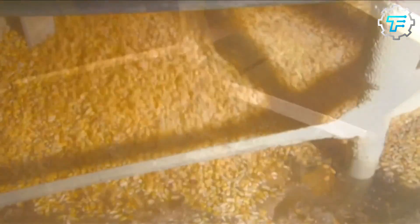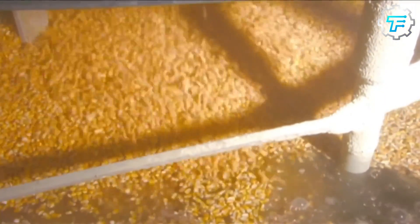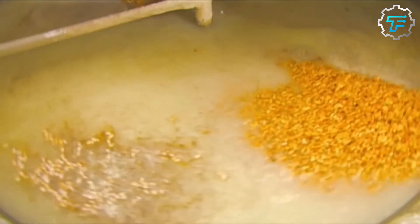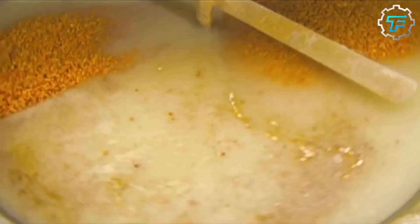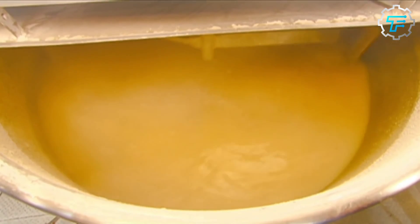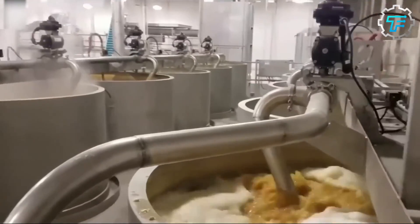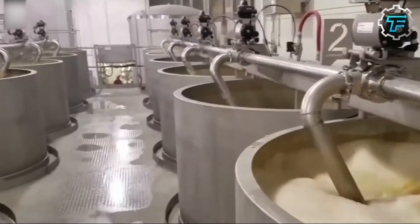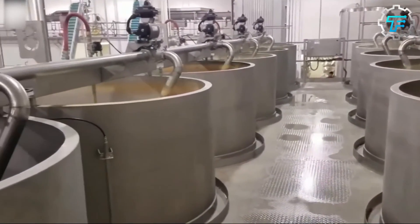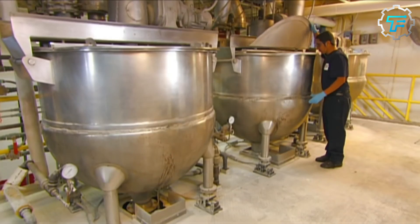After boiling the maize grains for a specified period, they are removed from the boiling kettle and rinsed thoroughly. After rinsing, they are poured into huge tanks where they are soaked in water again for about 12 hours. This is done to increase the moisture content of the grains from 15% to 45%, ensuring that the dough made from the grains has the desired paste-like texture rather than a powdery one.